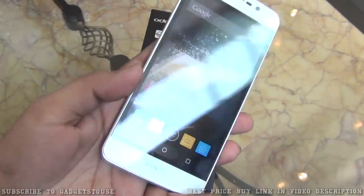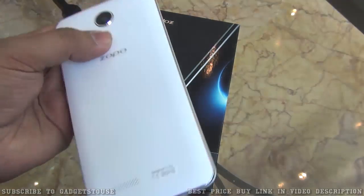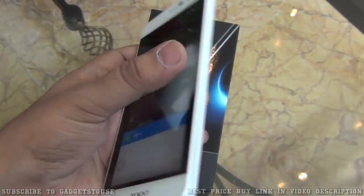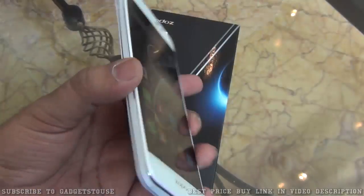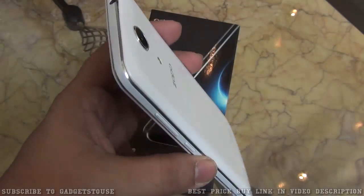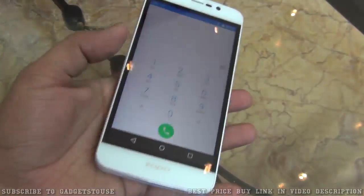As far as the build quality and design is concerned, the design looks good — not very different from other phones but it is looking nice. On the edges we have shiny chrome plastic which does make it look good. On the front there is glass with the kind of protection you would need. At the back there is a plastic back cover with a slight texture and a matte finish that is slightly curved from the edges so you get a nice grip.